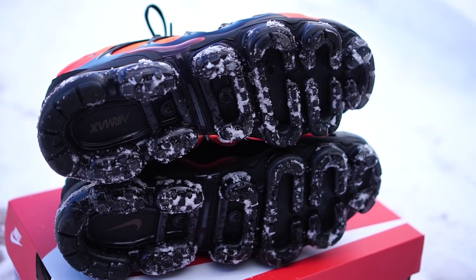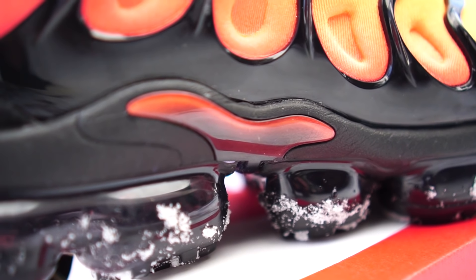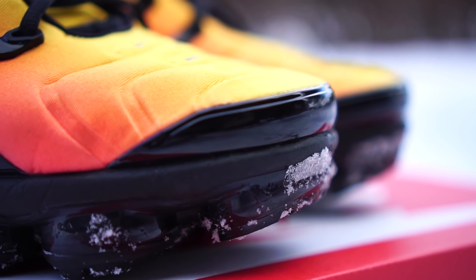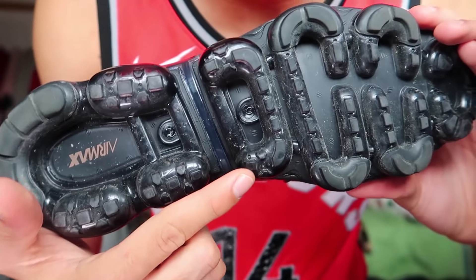The outsole is taken from the VaporMax model and is super comfortable and durable as well — it's a really thick air unit. I've never once had a worry that the unit was going to pop. I've even poked my keys into it and they don't pop. My understanding is that if they do pop for whatever reason, you might be able to return them to Nike through their customer service website and get a new pair. Nike air max models do have like a one-year warranty I believe. You'll also notice extra little grip dots on the outsole for added traction and durability.